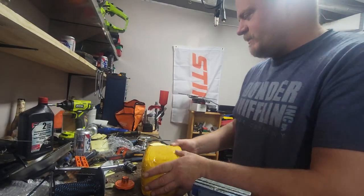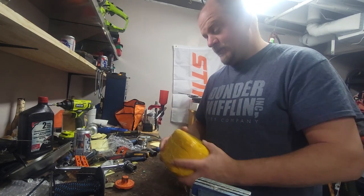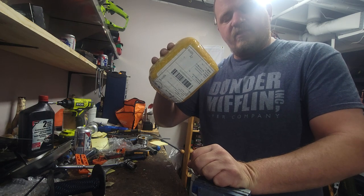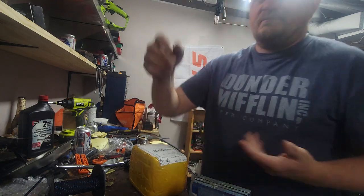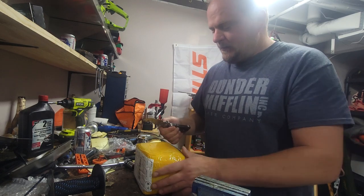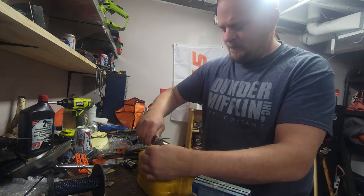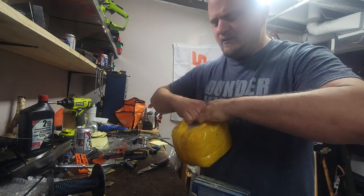Hey, good morning YouTube! How's everyone doing on this beautiful Saturday morning? Alberta is burning, we need rain so bad right now. Anyway, this is about a Chinese MS 660 big bore kit. This one was sold as Farmer Tech. I don't think Farmer Tech uses any special parts, but we're going to take a look. This cost me $41 Canadian to my door.